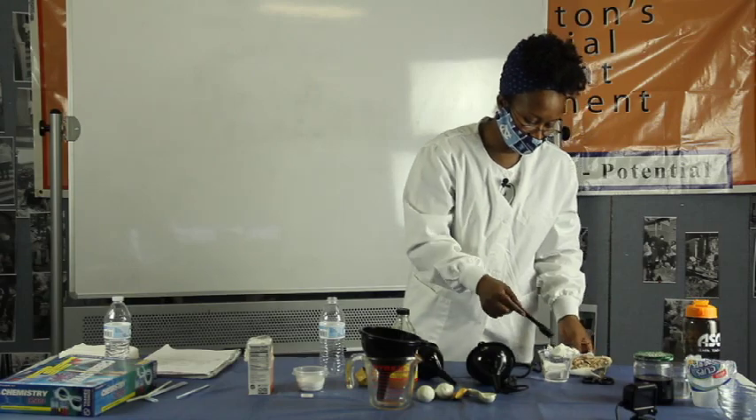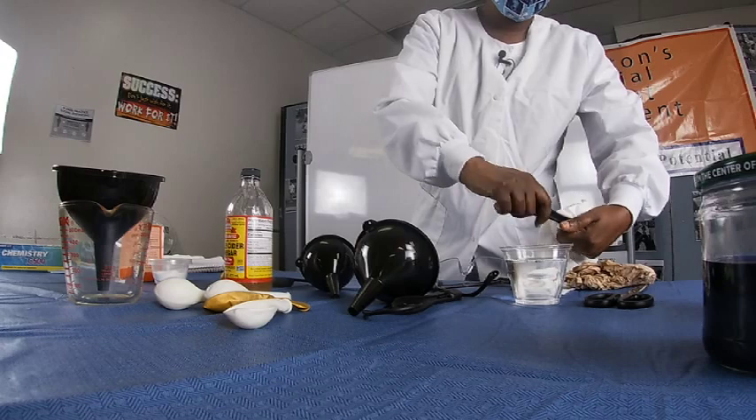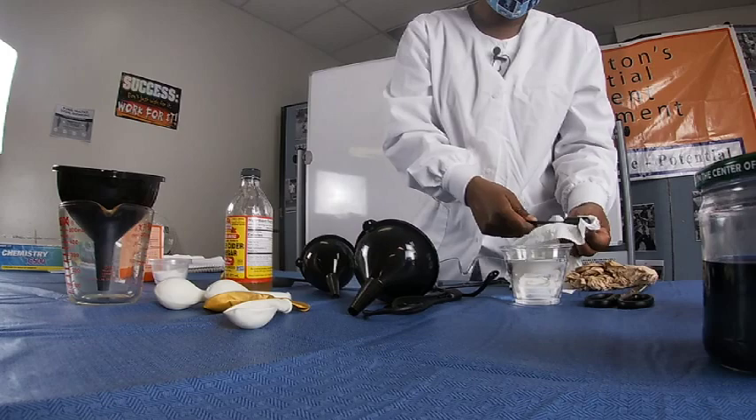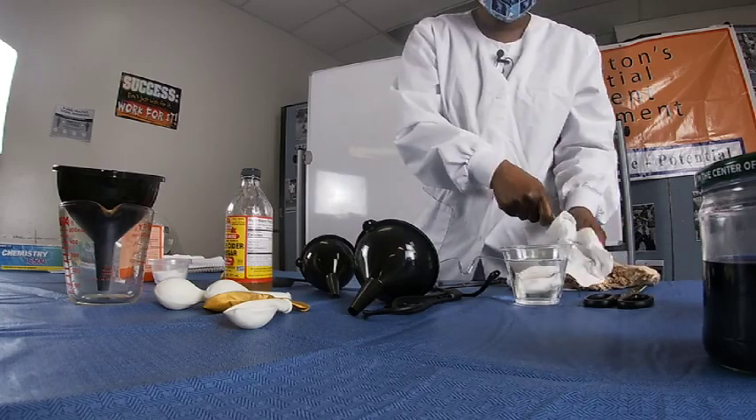Even if you don't have funnels, you could go to the dollar store and get a set for a dollar — more than likely you can find one pretty cheap. I'm going to make sure I rinse my tablespoon off, just in case I need it again. If you have the substance that you used before on it, it could mess up your experiment, so clean it before you use it again.